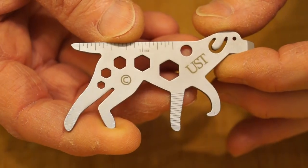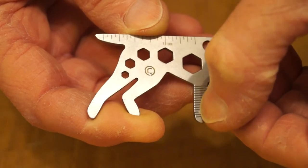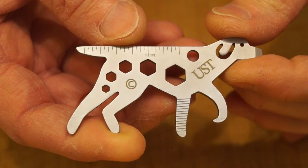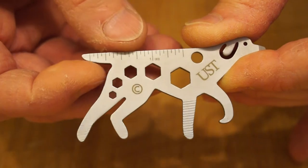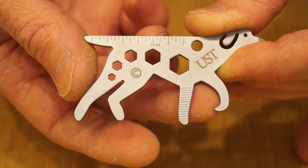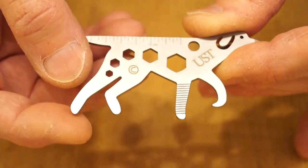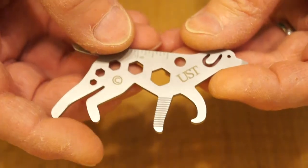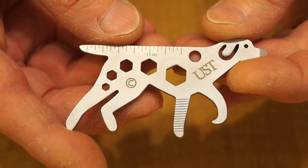So we've got a screwdriver, bottle opener, and this file - does it work on my nails? Yes it does. We'll try it on some wood when we take it down to the workshop. That tail there looks like it could be used as an awl. The feet, I'm not sure what else you'd do with them - they're not set up as screwdrivers, not filed or machined for that. But his nose certainly has been machined to use as a screwdriver. We'll take him down to the very cold workshop and see what he can get up to.